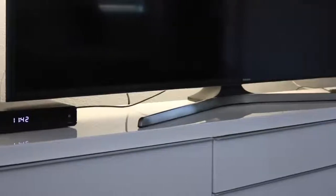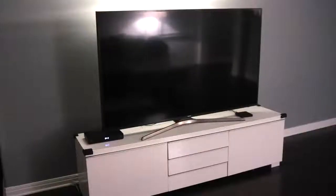This gorgeous TV stands out in any room. It can be mounted on the wall or sit on the stand that comes in the box. This is a 65-inch TV, but it appears much larger.